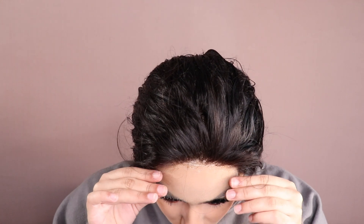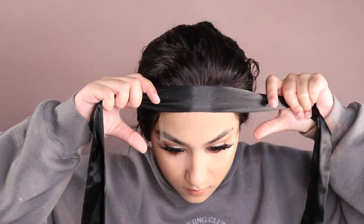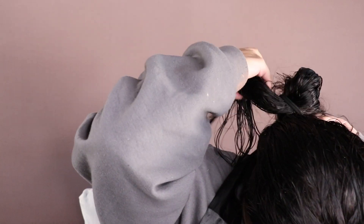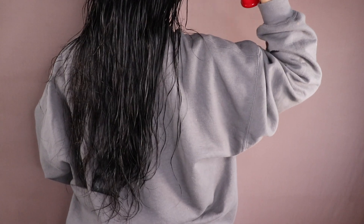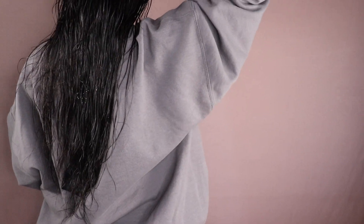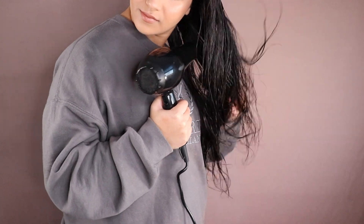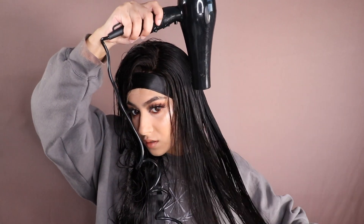I'm using my comb to brush the hairs backwards so no hairs get caught forward in the lace or stuck in the glue, then I'm taking a satin hair tie and tying it as tight as I can without giving myself a headache, to really melt that lace down into the skin. Now I'm going to dry the hair — spraying it through with some heat protectant, the Shy Iron Guard 44, which will be linked below. I'm using a wall hair dryer to get the hair as dry as possible before styling.